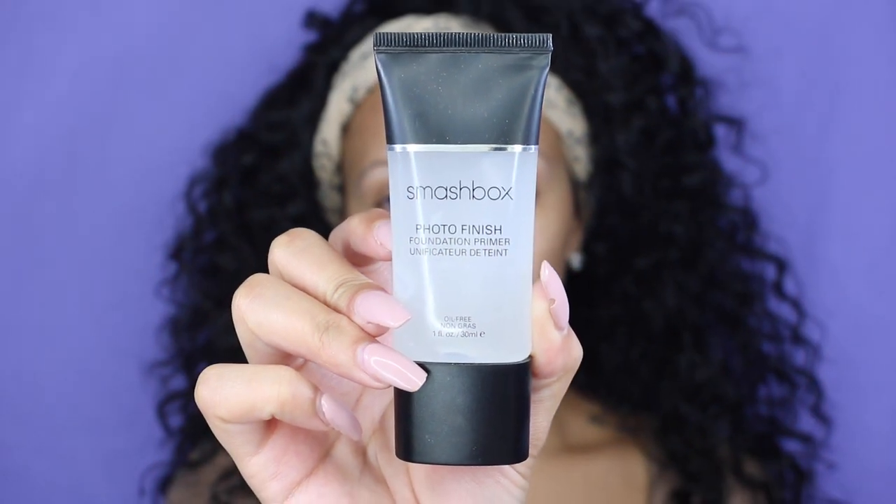I hope you guys enjoy this tutorial — enough of me talking, let's finally get started! First, we're going to prime our face. I'm using the Smashbox Photo Finish Primer and I'm just rubbing that all over my face. This primer has a very matte finish, so if you suffer from oily skin, this is the perfect primer for you. But it works for all skin types.